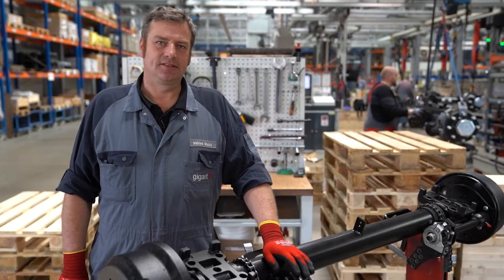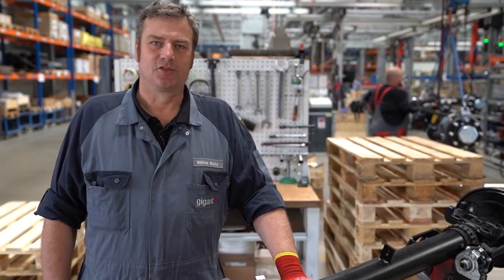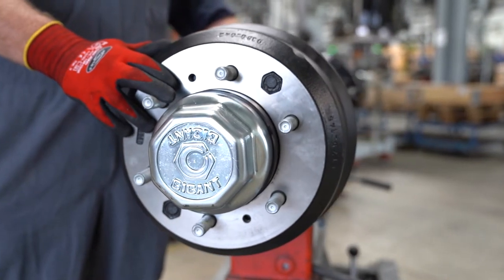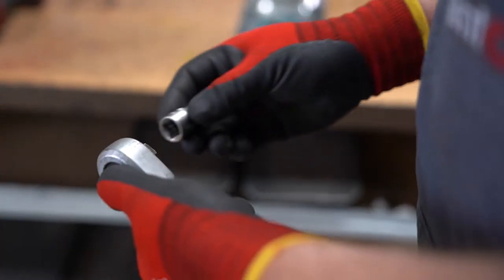If the brake shoes need to be replaced, it must be ensured that the vehicle is secured against rolling away and that the general safety rules are observed. Now we can disassemble the wheel.